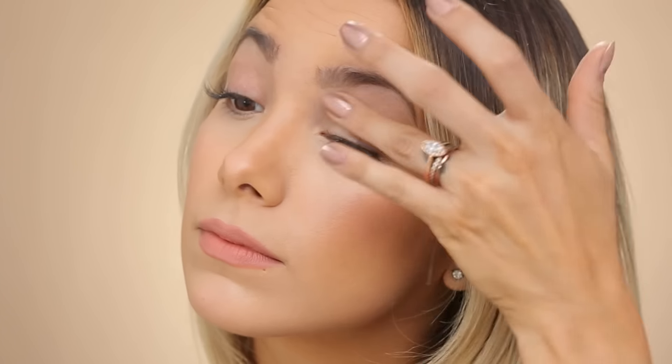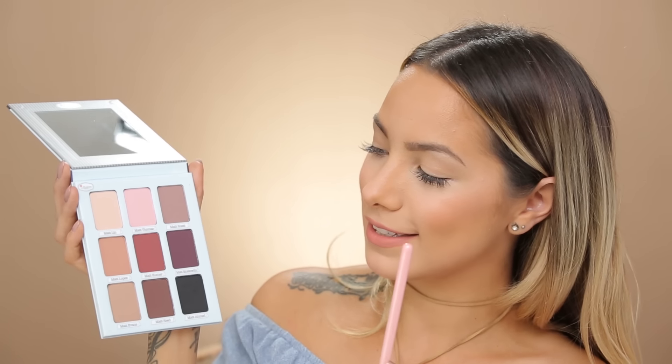You want to make sure this is blended out really well so you don't get any streaks or any sort of weird clumps. For today's look I'm going to use four different eyeshadows from this palette. I'm gonna start out with matte Lynn, then go in with matte Lopez, then matte Reed, and also matte Ahmed. We're gonna create a really fun neutral matte smoky.